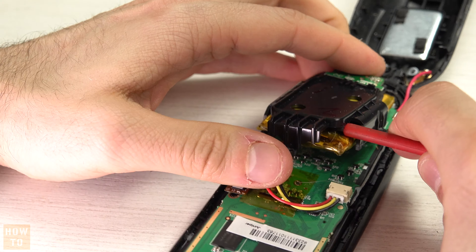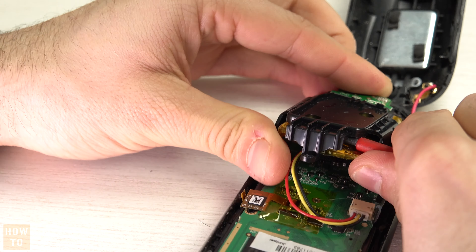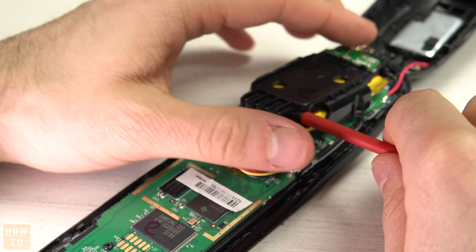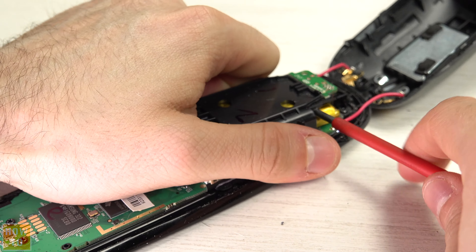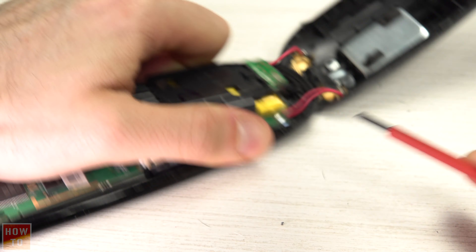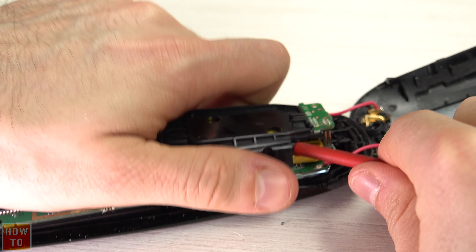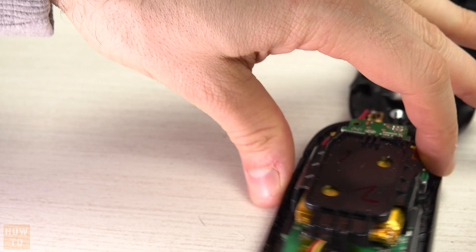The battery is stuck with double-sided tape on the cage, so be careful. You have to use a lever to remove all the sticky tape between the battery and the cage, and don't lift it too much. Be careful, but you can do it — I didn't break anything on that part.